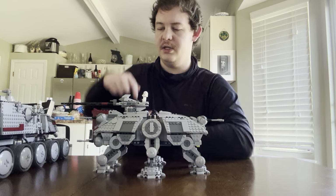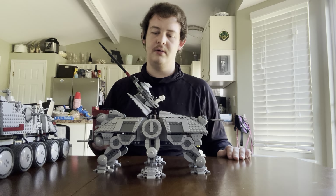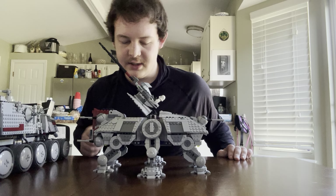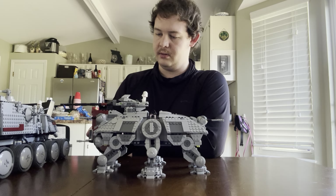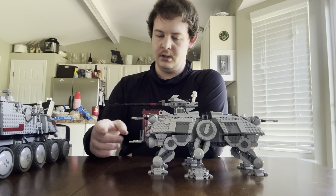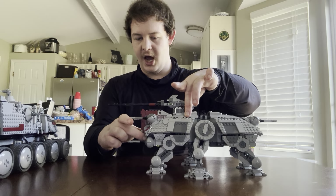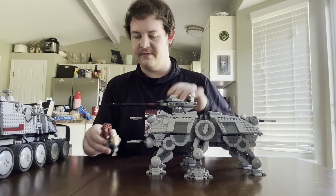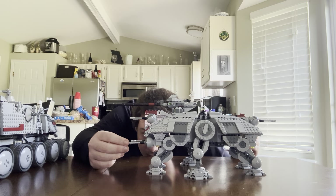The front of the AT-TE opens too. I can't really show it because of my tripod, but it's got two seats in there for clones or whatever. And here's a really nice feature — the cabin for the driver comes off. You can take it off and put the driver in there. That's a really cool feature.